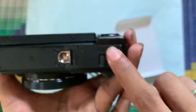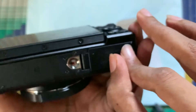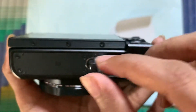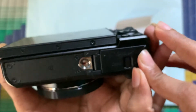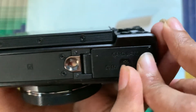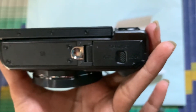Then you need to close the door and turn it to the right side to lock it. So now it's locked.